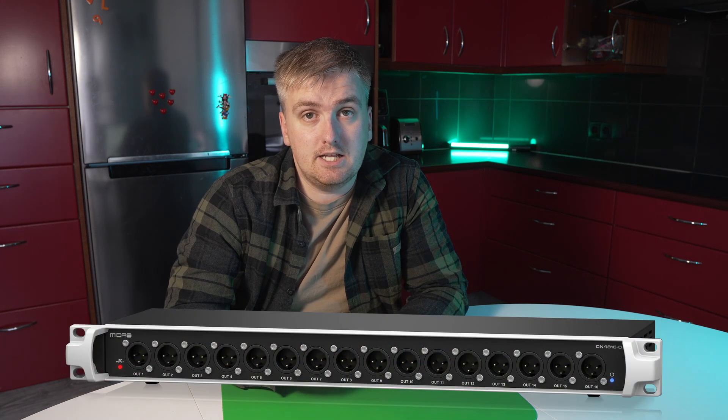The topic of this video is specifically about the Midas DN4816O, which is a 16-output rack that is part of the Midas and Behringer ecosystem. I have seen numerous posts on both Facebook and Reddit where people are asking if they can use that as a digital split for their IEM system. I have also seen way too many videos here on YouTube where people are using that as an output of a split system.